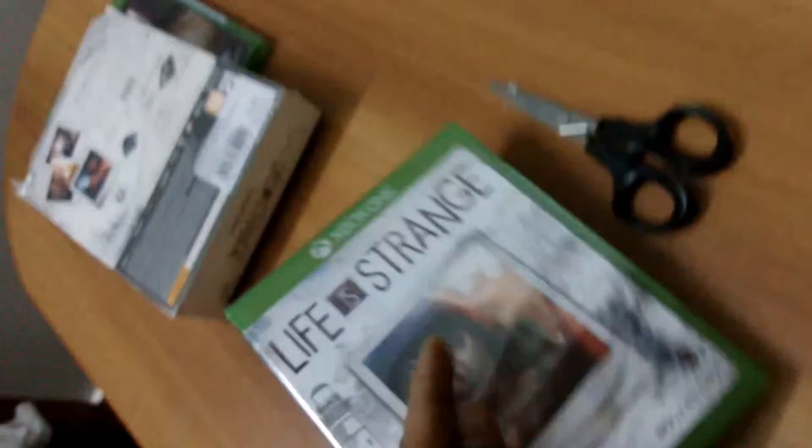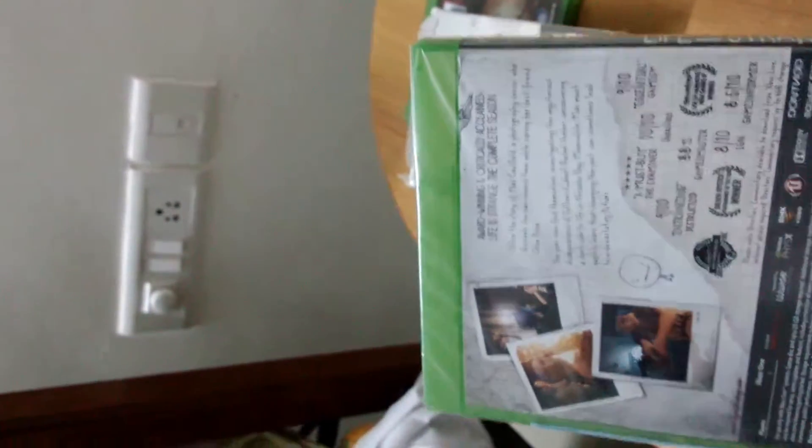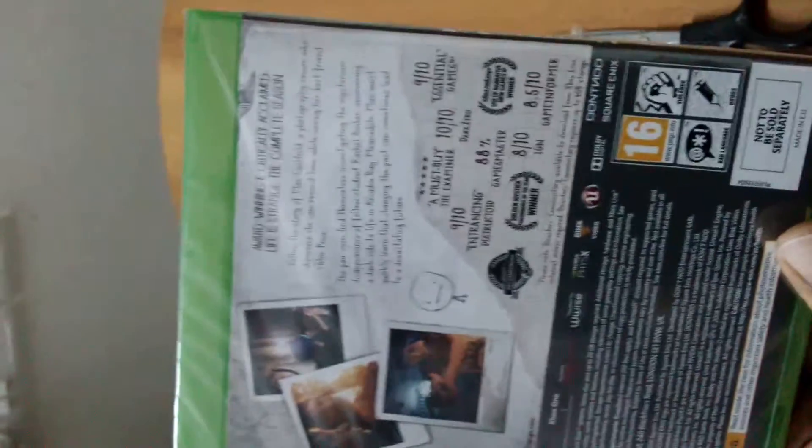So here we have the standard copy of the game, which I believe has never been released as a standard copy — it's been released only as a limited edition. It says that it's an award-winning, critically acclaimed game and has the complete season.